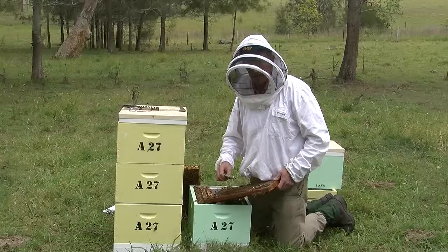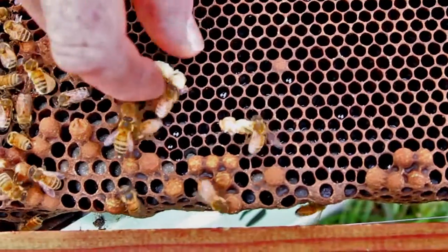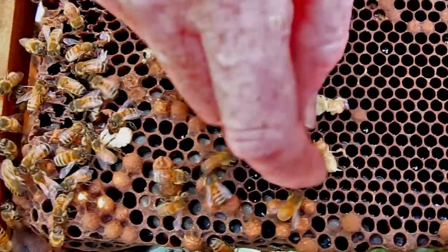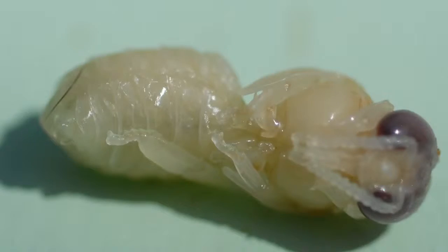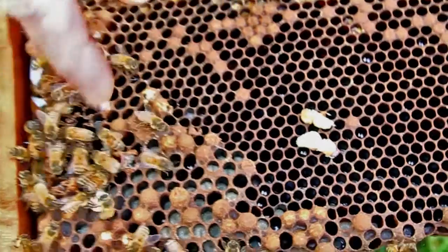Why this particular method and why drones? Drones are eight to ten times more attractive for female varroa mites to go into to lay their eggs than worker cells. So whenever you've got a lot of drone brood being raised in a hive, you're going to have a lot of varroa in those drones breeding. That's where they prefer to lay, so that's why this method can be effective when there's a lot of drone brood in a hive to test.